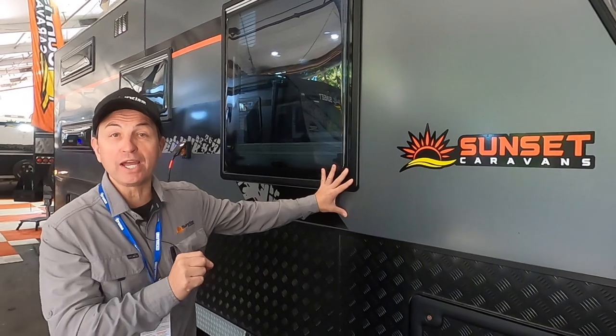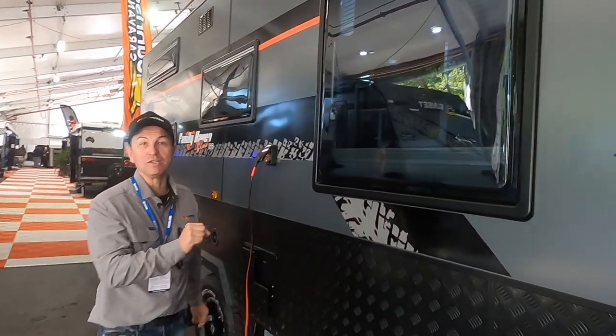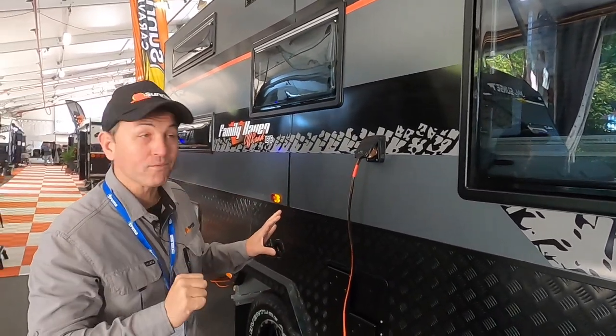G'day, I'm Caravan Steve. The Let's Go Caravan and Camping show. We've had a big show — 800 square metres, 18 vans, our biggest show ever. But while I'm here, I wanted to do a walkthrough on the Sunset Family Haven 18'6 single axle van. Stay tuned for this one — you're going to love this little van. It's got a little bit of everything. It's a great compact van for the whole family to enjoy.